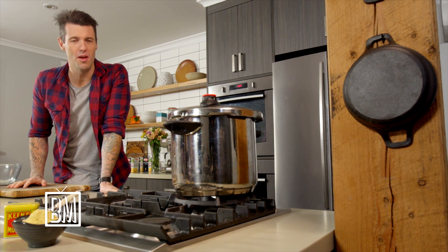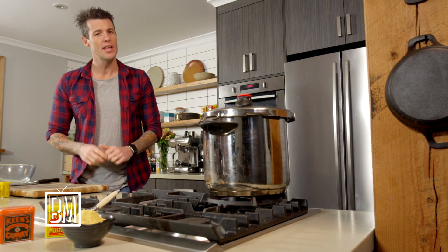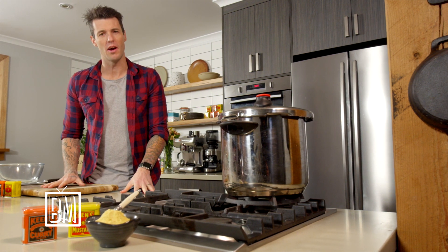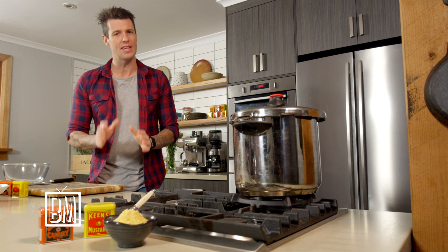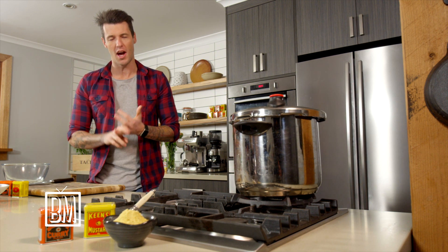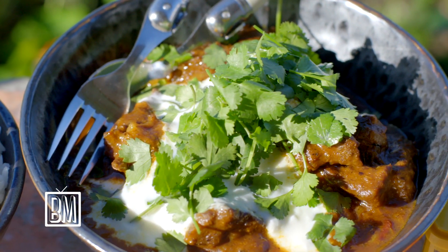Mid-week curries are often maligned by foodies, but in a day and age when simplicity is often best, there is nothing wrong with a good mid-week curry as long as it has lots of flavor. I'm going to take an Aussie staple — Keens mustard powder and curry powder — and turn my mid-week curry into something marvellous. The most important thing about doing a mid-week curry is cutting out a few steps while still keeping lots of flavor, minimizing the time you spend on the dish.